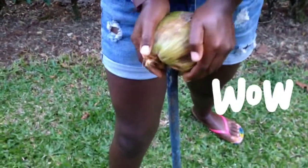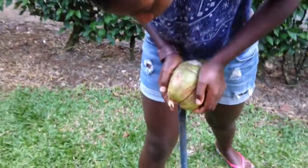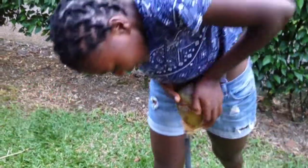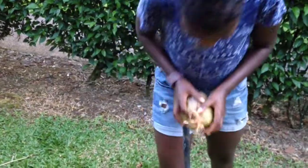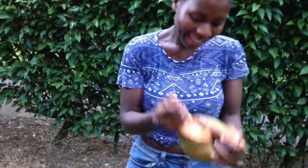You move it a bit, go to another side, and tilt it there. As you can see, it's coming out. Then afterwards, use your own hands.